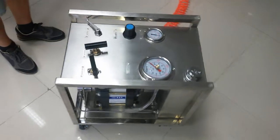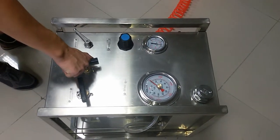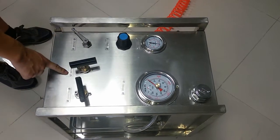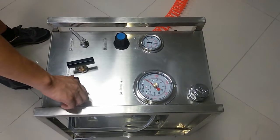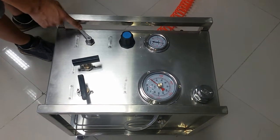Now before we make the test, we have to close the unloading valve and hydraulic valve, and open the driving air.